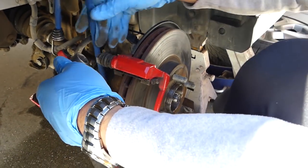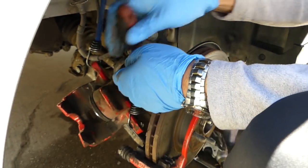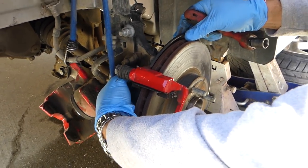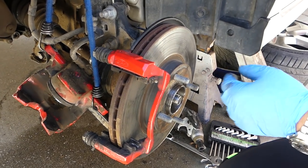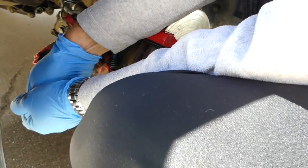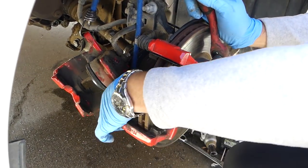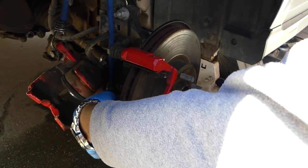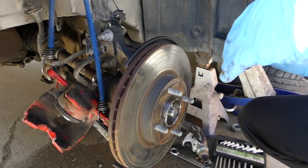There are two bolts with 15mm on the back that hold the brake caliper bracket toward the hub, so we're going to remove those — they're usually pretty tight. Now we have the bracket removed.